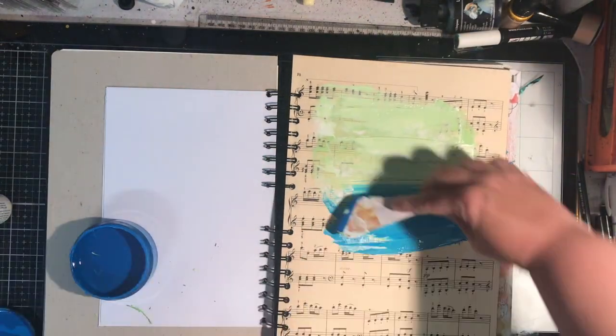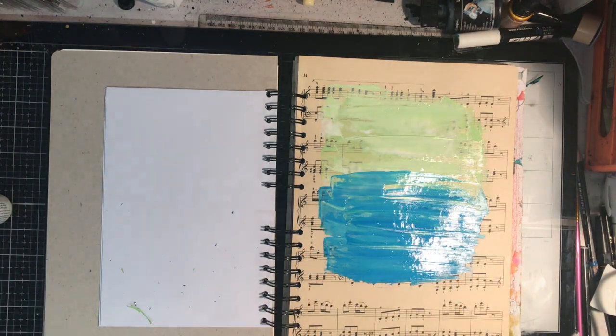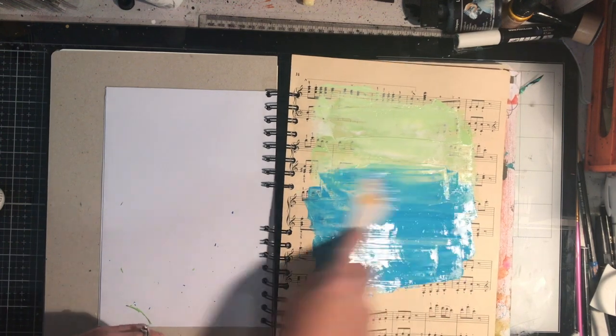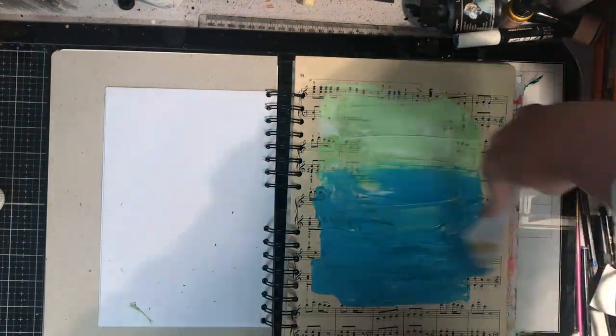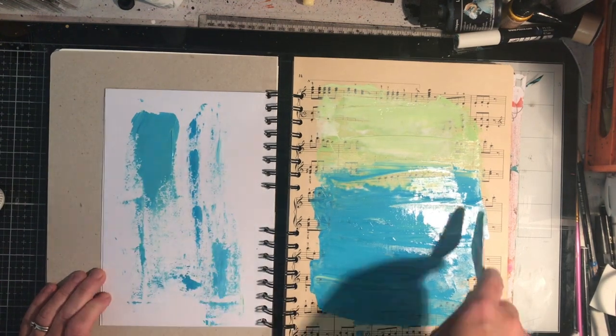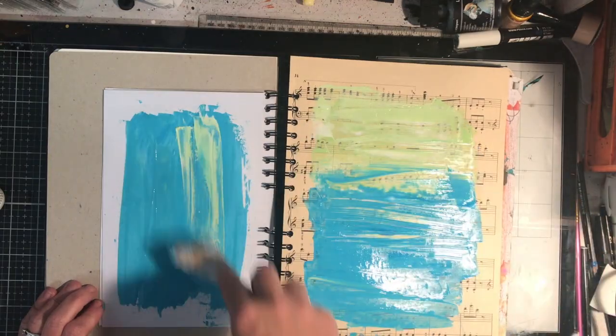I thought this book would be perfect because it's got all these beautiful backgrounds that I don't need to worry about and I could just go for it. So I'm starting off on this sheet music page and I'm using some mushy pea and periwinkle blue dilutions paint, then just adding in some white to mute down the colors somewhat.